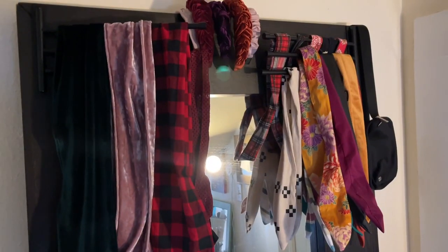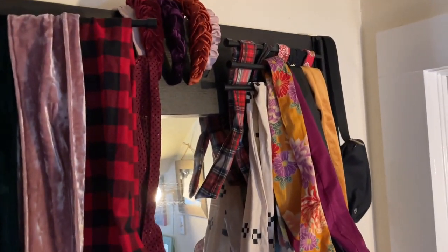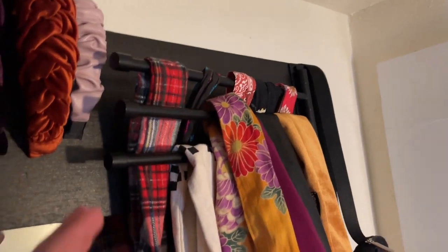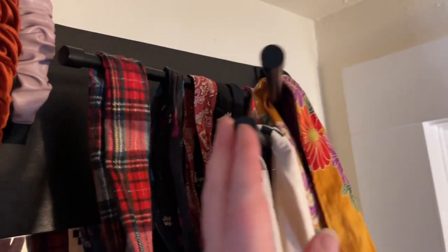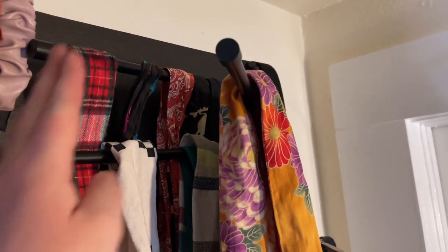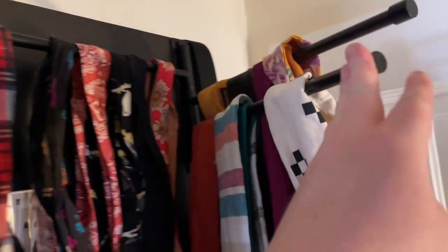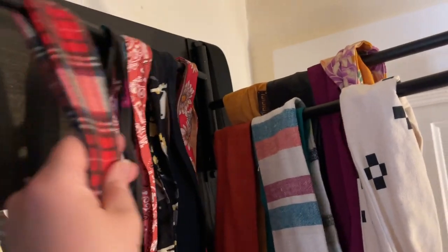Hi, it's Emily from WTI. I'm on a kick to get organized this month and I was super excited when I found these Gerzny bath towel holders. They're a swing-out design and I have used them in a different function — I am using these to organize all of my headbands and hair accessories.